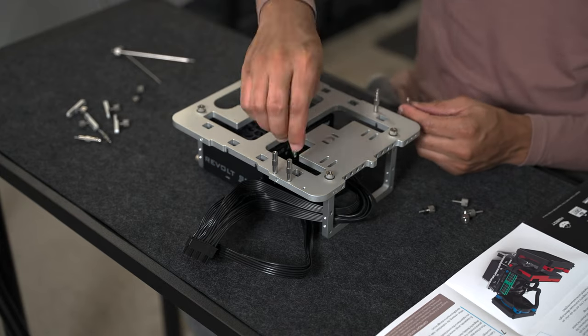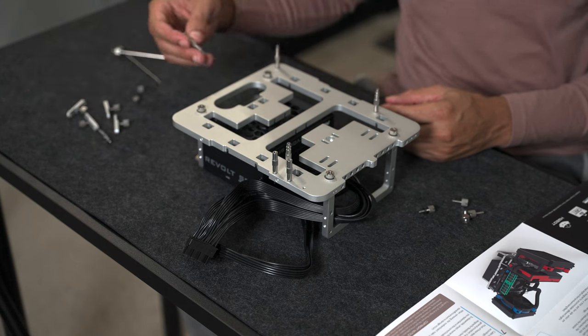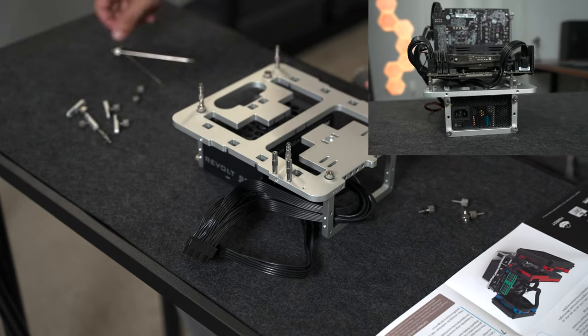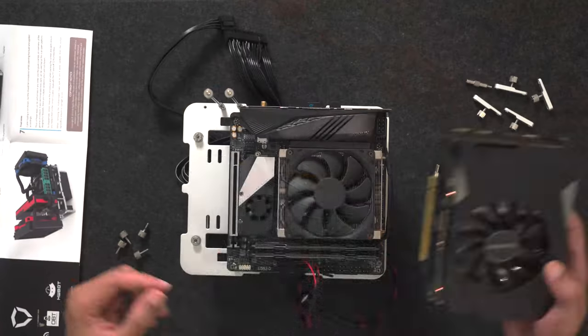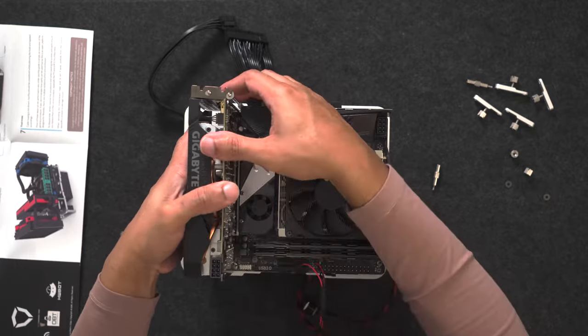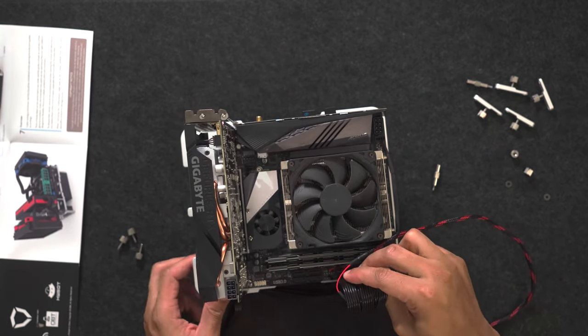OpenBenchTable was wise to put tall standoffs on this system so that you can actually route cables underneath your motherboard without any major issues. That's one of the common problems you see with some of these other smaller test benches — once you get everything assembled, the cables are all over the place coming off every side. But with this, you can route them underneath the actual motherboard. There are little cutouts to do so and it makes everything a lot neater.